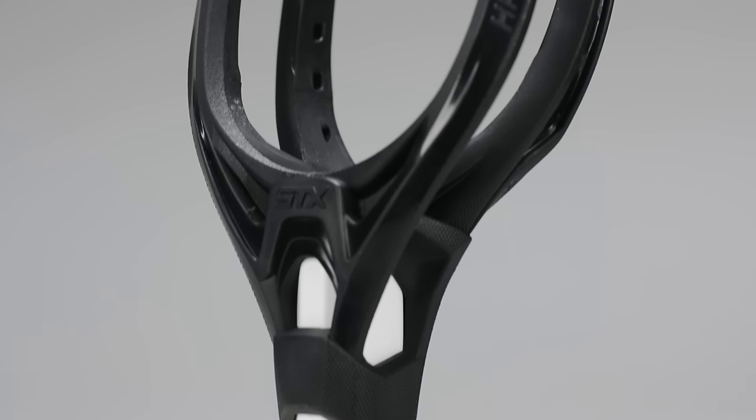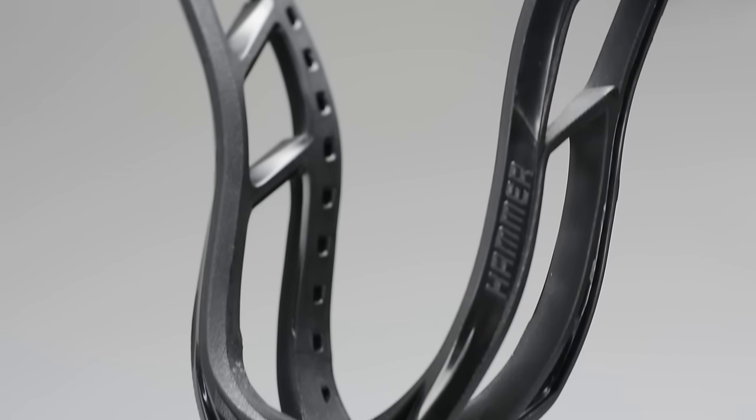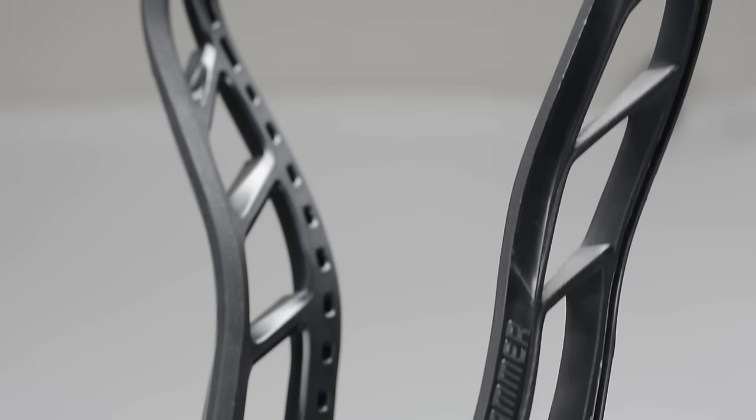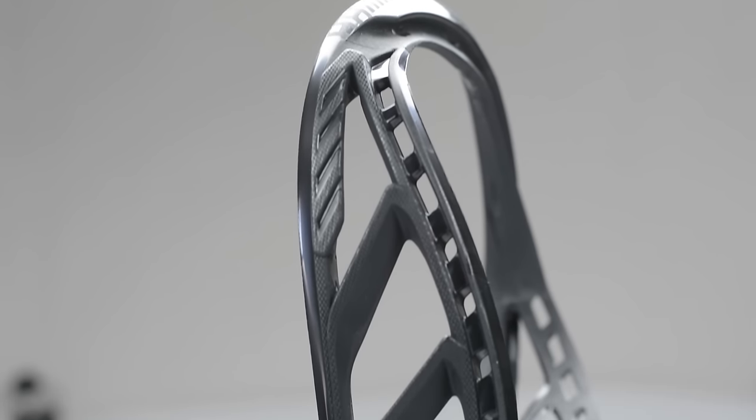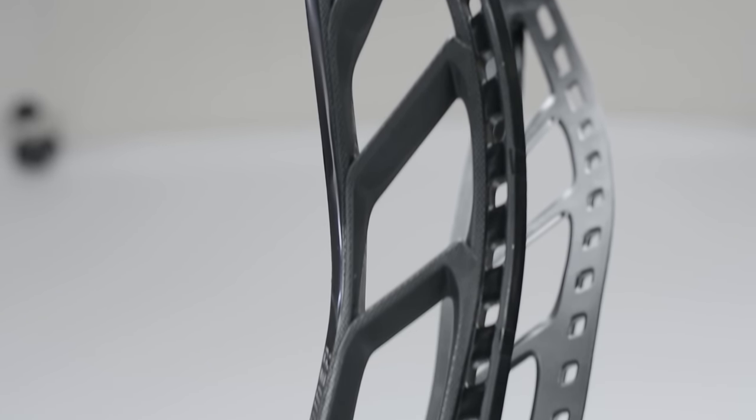That double screw hole will stop your head from wobbling — it's a really awesome and easy feature to solve an age-old lacrosse head problem. There are also two grooves cut down here towards the throat, reinforcing the throat again with something similar to c-channel technology. There are also a lot of matte accents that you'll find going through the entire head, which give a nice texture to the stick.